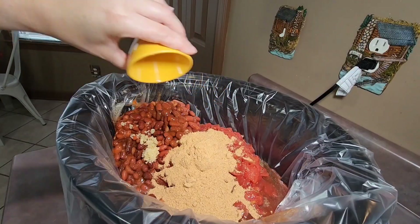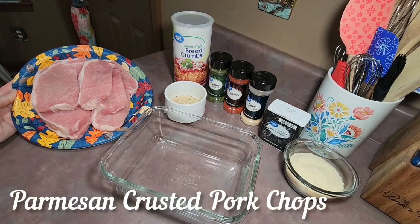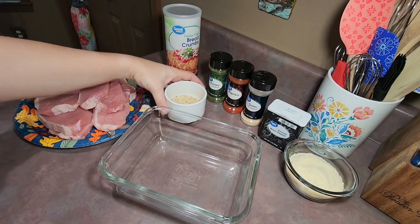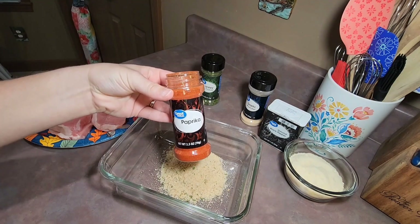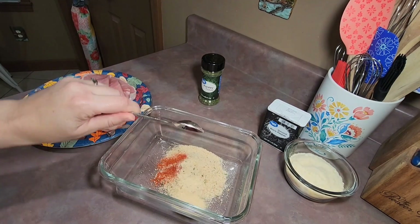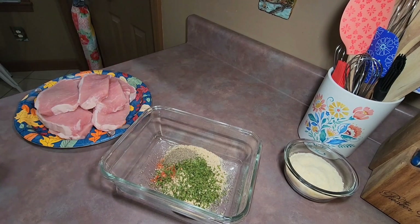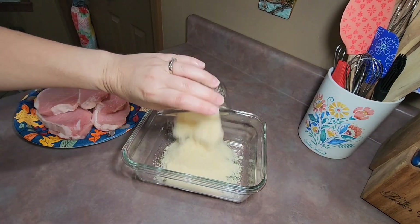Let's get to cooking. This night for dinner I fixed parmesan crusted pork chops. In a small dish I added six tablespoons of Italian bread crumbs, one fourth of a teaspoon of paprika, one teaspoon of garlic powder, two teaspoons of dried parsley flakes, half of a teaspoon of black pepper, and about two thirds of a cup of grated parmesan cheese.